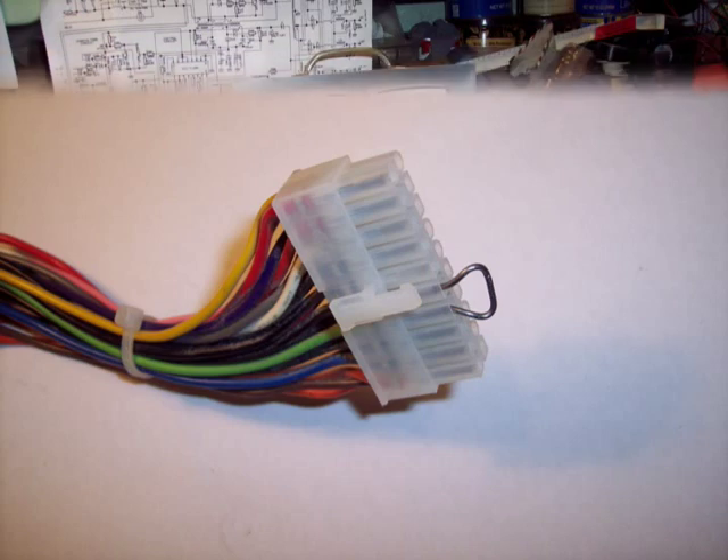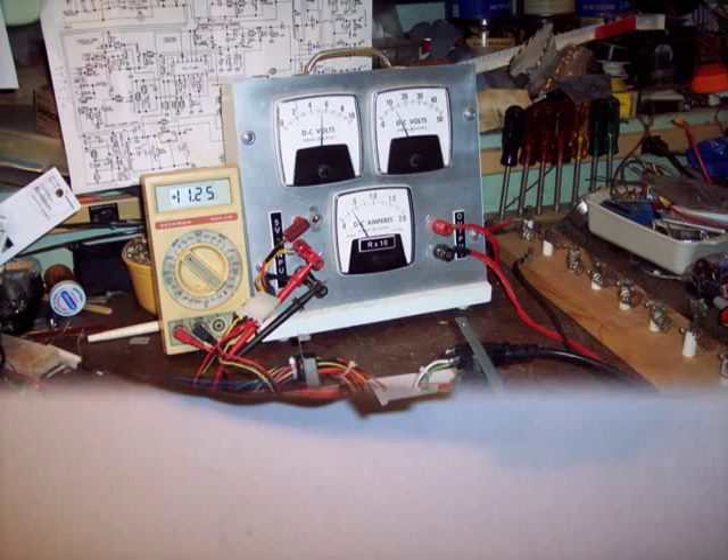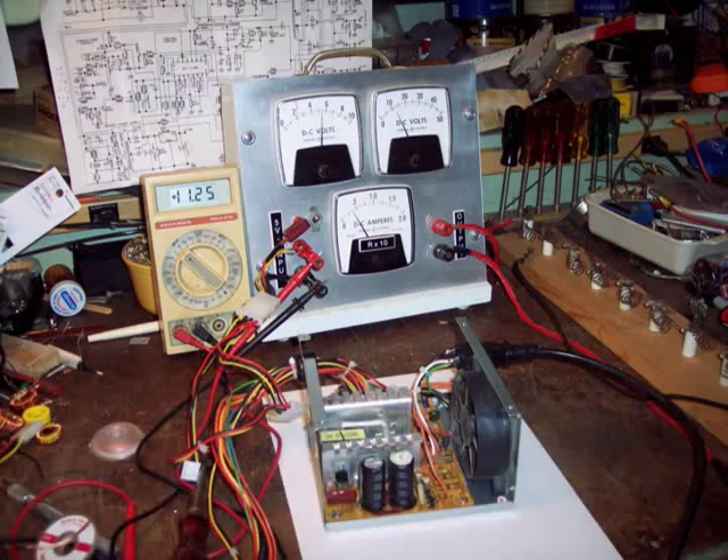Next, test the supply. Make sure it works and repair it if needed. Most of my supplies are discards from a computer repair shop. Look at the digital meter — this supply probably did not work in a computer as the 12 volt supply output was too low.